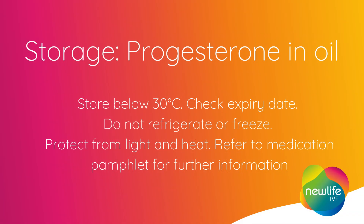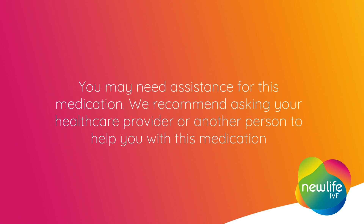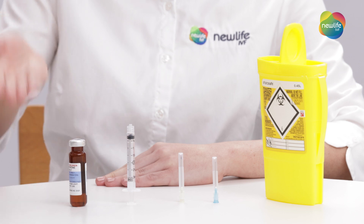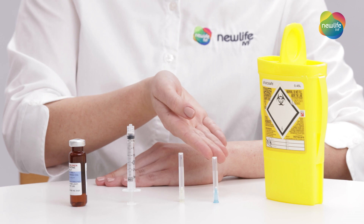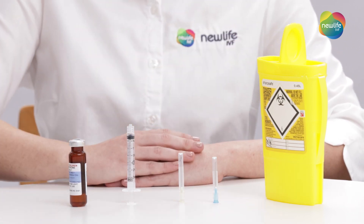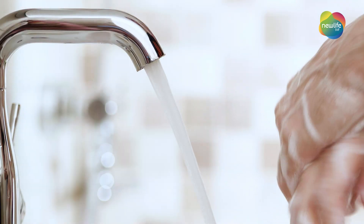Before we begin, let's prepare. You'll need your progesterone in oil vial, syringe, 19 or 21 gauge drawing up needle, 23 gauge needle to administer the medication, and your sharps container. Wash your hands with warm soapy water and dry thoroughly.